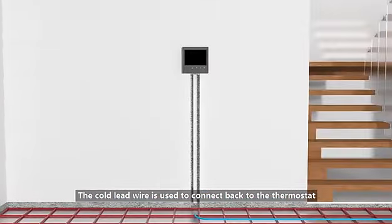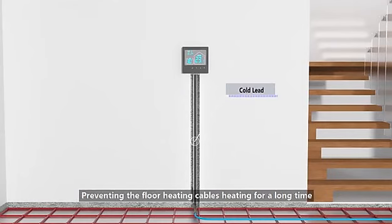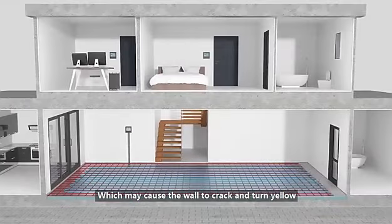The cold lead wire is used to connect back to the thermostat, preventing the floor heating cables from heating for a long time, which may cause the wall to crack and turn yellow.